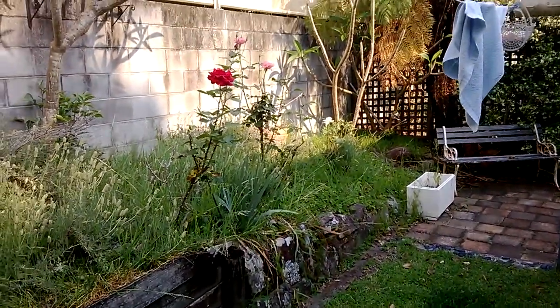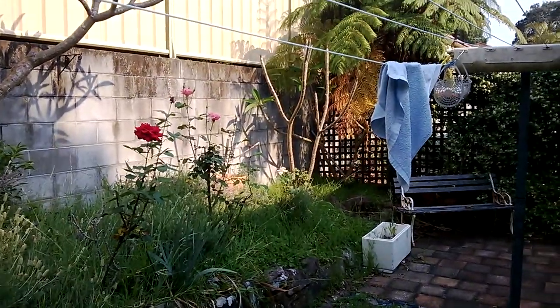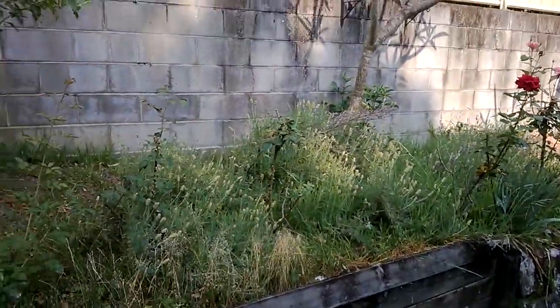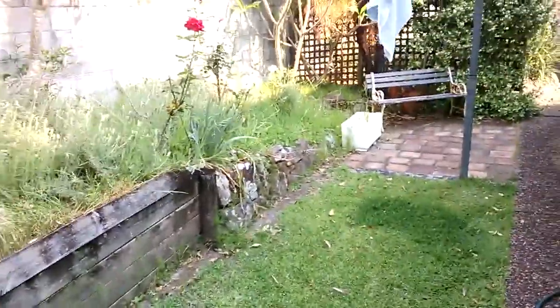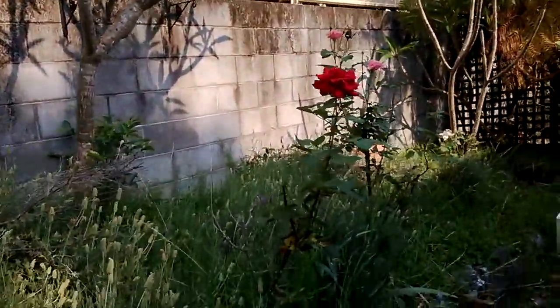Hey guys, this is the outdoor video test on my Nokia Lumia 520. Yeah, garden's a mess. So yeah, you have the grass — freaking fly. Yeah, there we have a bedroom.